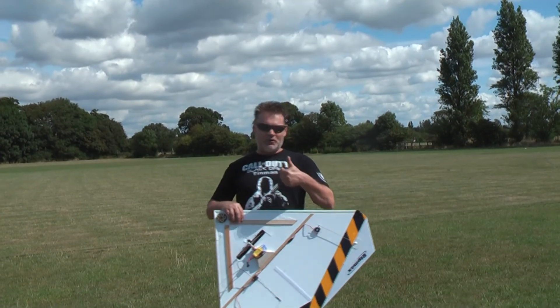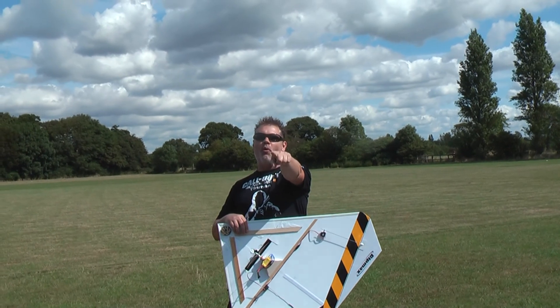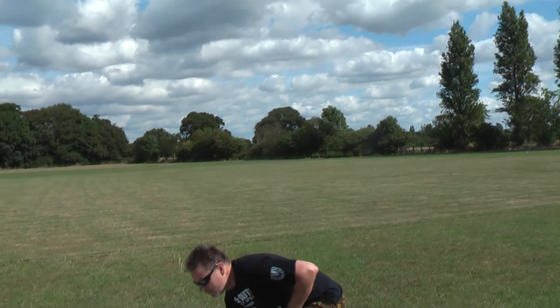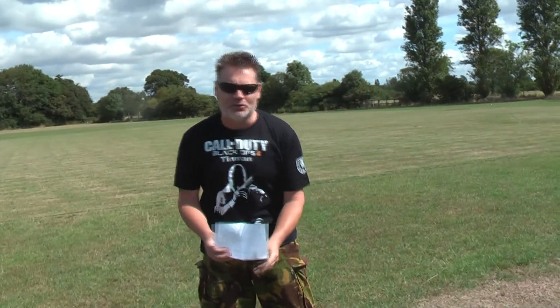I put this together for Guy Wickerton. Warlock, this is for you. Because he wanted to know on Facebook, does it fly? Well, we'll soon find out. But before I go any further, I'd just like to mention one or two people.